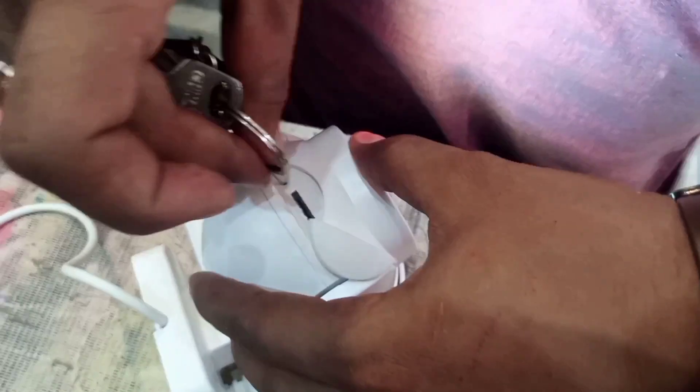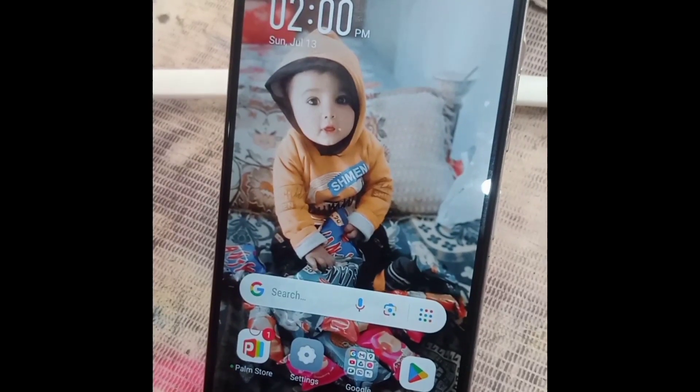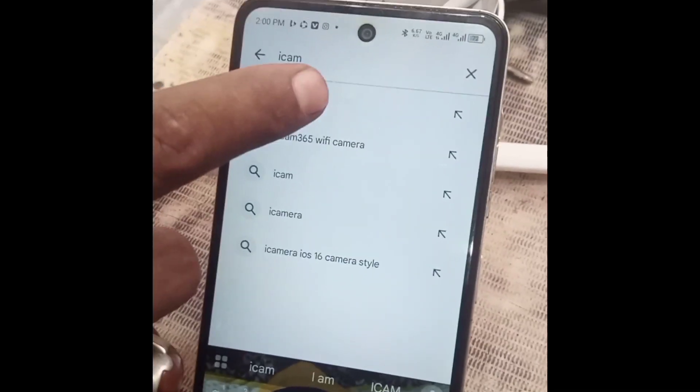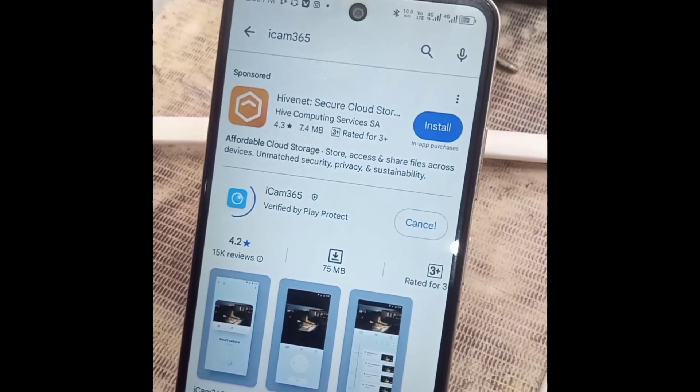Now go to the mobile screen and open the Play Store. Here you will search ICAM365. Now install the application.